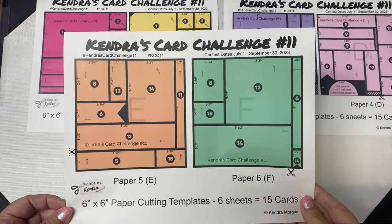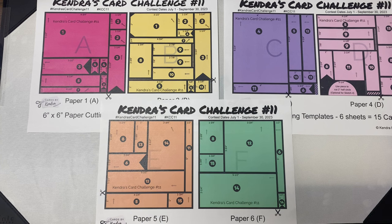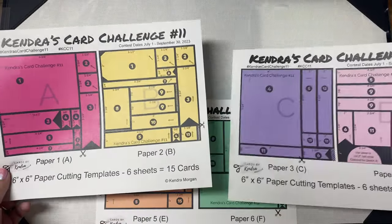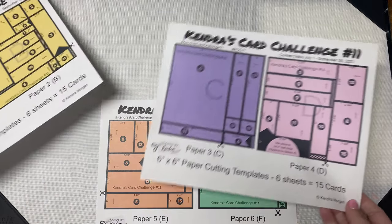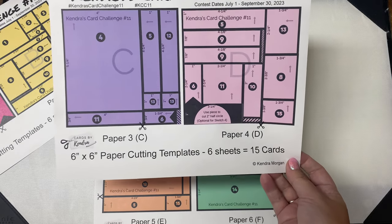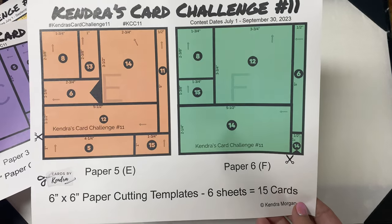For this challenge the arrows do not go the same direction, so you'll want to use patterns that are non-directional, meaning it doesn't matter which way you turn the paper. If you want to use directional patterns, you'll need to pay attention to those arrows. You may have to rotate the card sketch, but it's recommended to pick non-directional patterns for this particular challenge to make it a little easier. The third and fourth sheets — purple and pink — are labeled as paper C and D, and paper D has a half circle, so you'll need a circle punch, die, or cutter for that optional piece for card sketch four. The fifth and sixth sheets — orange and green — are labeled as papers E and F.